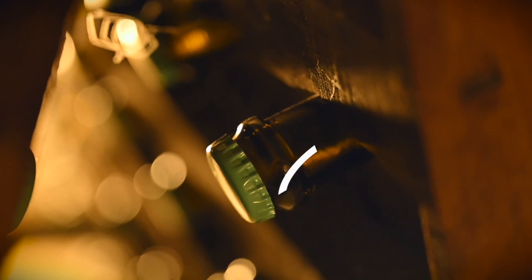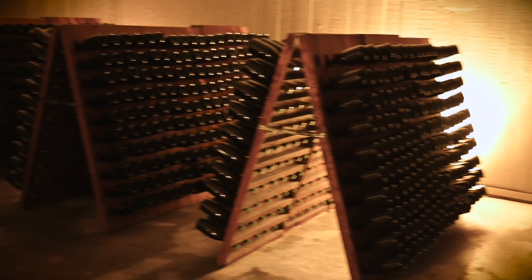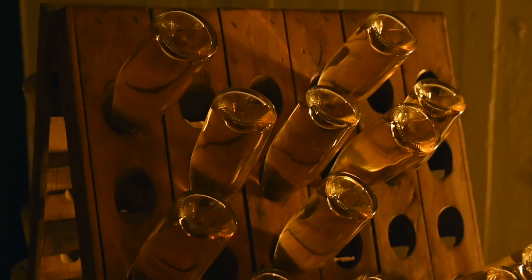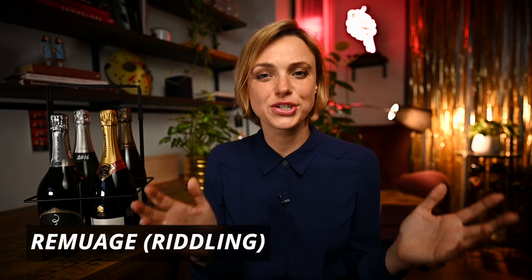Every single bottle of champagne undergoes second fermentation in that very same bottle, meaning the yeasty sediment was also in that bottle. Yet the champagne we enjoy is clear and bright, so the yeast must be removed. During aging on the lees, bottles are kept horizontally. When the winemaker decides the yeast must be removed, the bottles are placed in pupitres, where sediment stuck to the sides is loosened in a process called remuage.